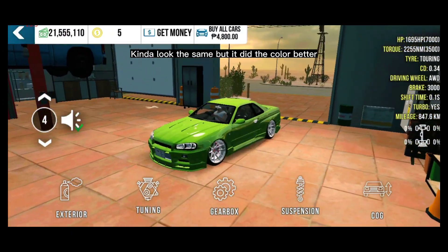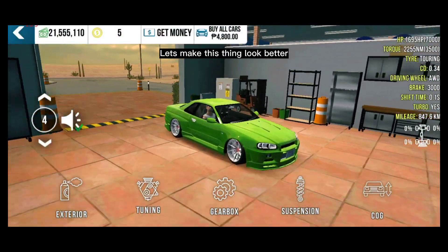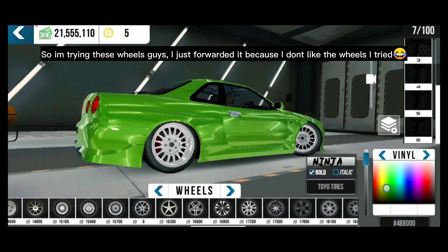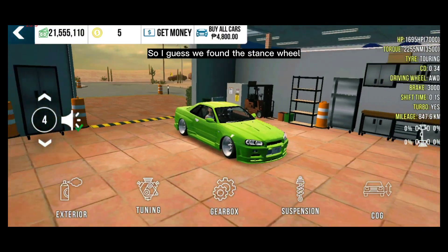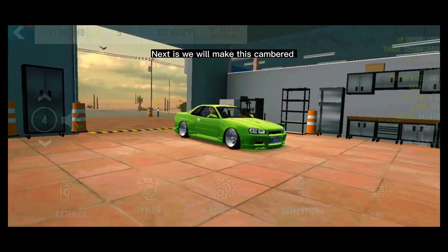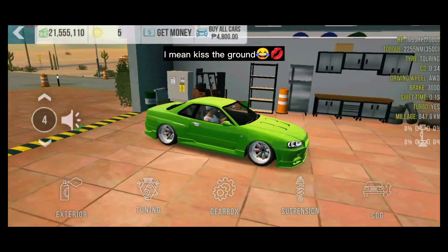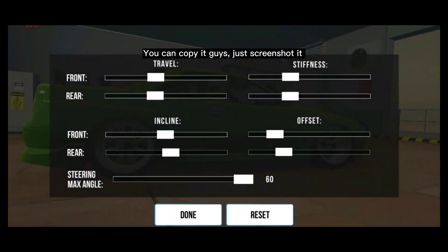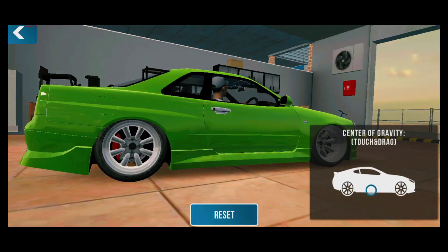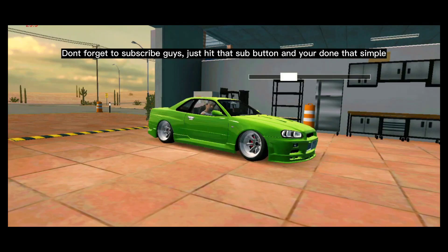It kind of looks the same but it made the color better. Next, we will change the wheels to make this look better. I tried a few wheels and skipped through them because I didn't like them, but we found this stance wheel — it looks amazing. Next, we will make this cambered. Let's make this bad boy low to the ground — kiss the ground. You can copy it, just screenshot it. You can also copy my settings. Let's adjust our suspension — don't forget to subscribe, just hit that sub button.